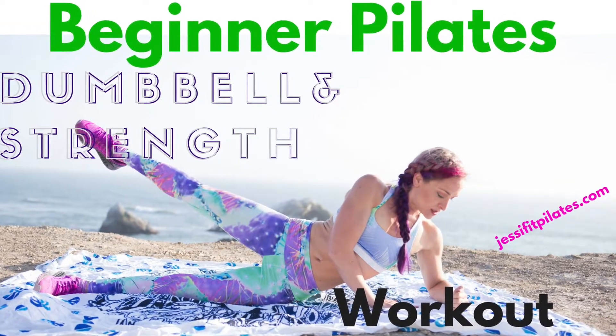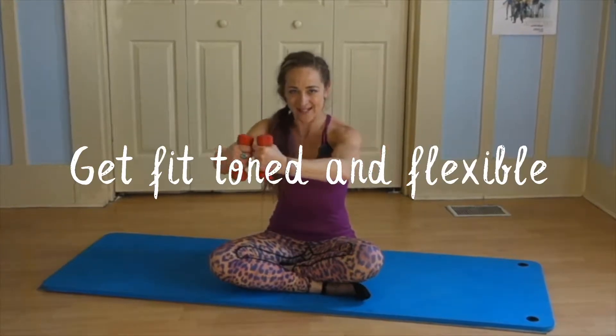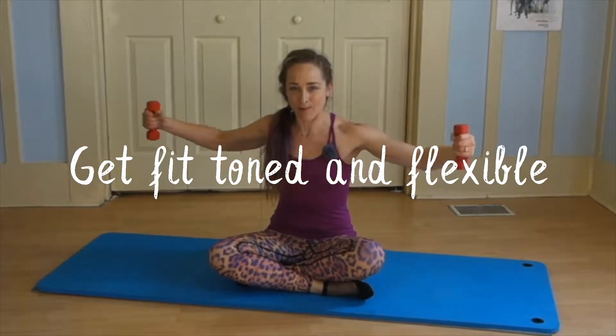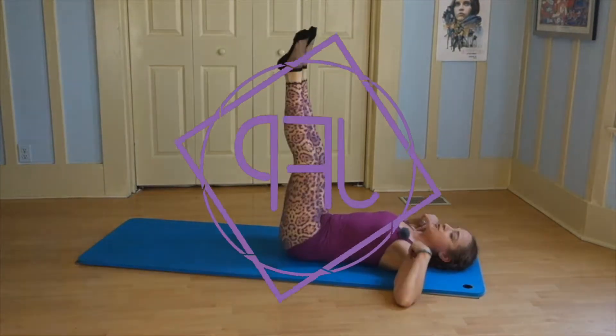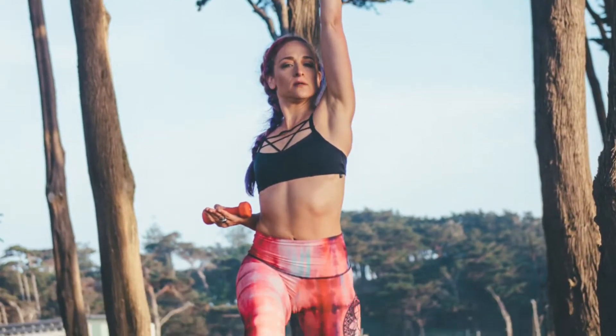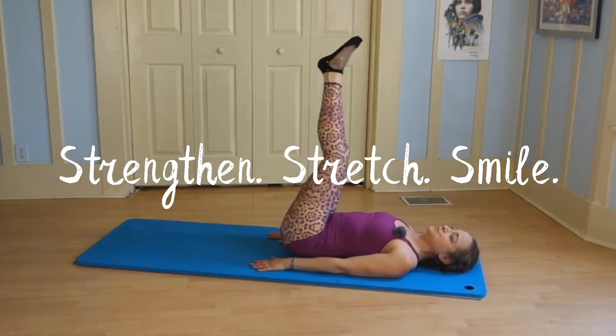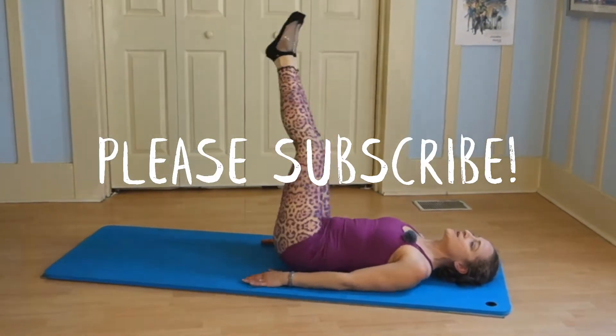Welcome to Jessie Fit Pilates, your home to get fit, toned and flexible. Today we're going to be doing a strengthening Pilates dumbbell workout. If you're looking to up the intensity of your Pilates workout using just two or three pound weights, you're going to love this workout. Let's strengthen, stretch and smile together. If you like what you see, please subscribe and comment below and let me know what you want to see in the future.